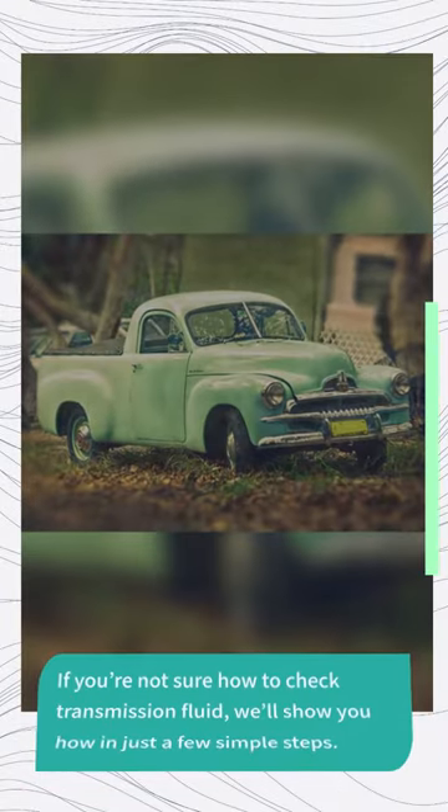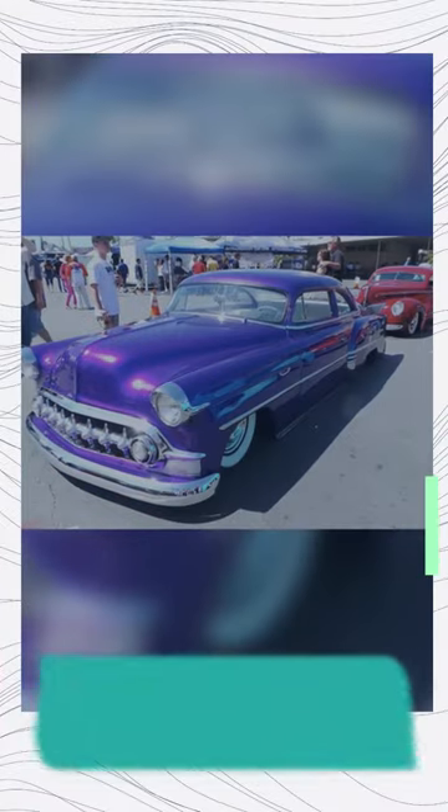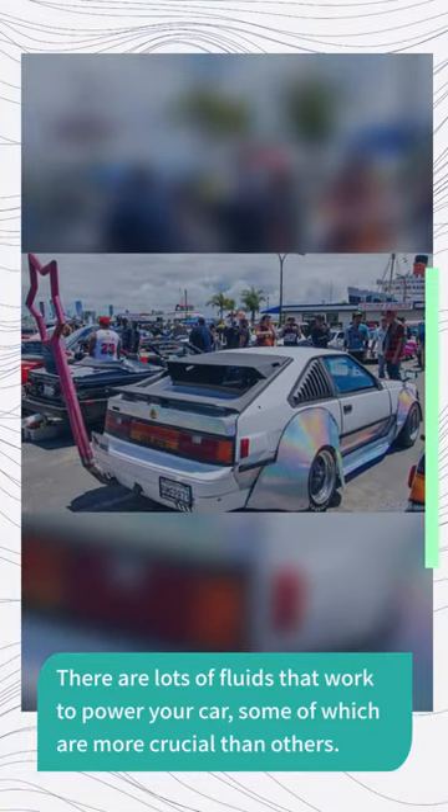How to check transmission fluid — what to know? If you're not sure how to check transmission fluid, we'll show you how in just a few simple steps. Before we get to that, we'll start with a look at the transmission, its fluid, and why it's important to the health of your car.